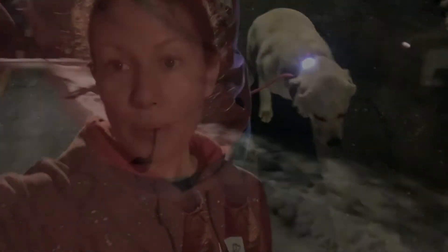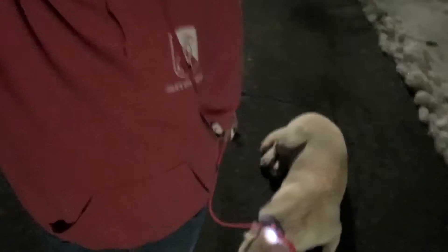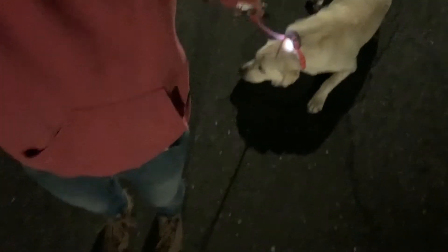Sit. One thing that I like to do when I'm practicing heel with a dog is to take a couple steps forward and then say the word 'heel.' I actually want them to find the position instead of standing right here and saying it. By taking a couple steps forward, it has them move forward and then lock into position — it teaches them to actually find the position instead of always just being put there. Let's see if he can do it.